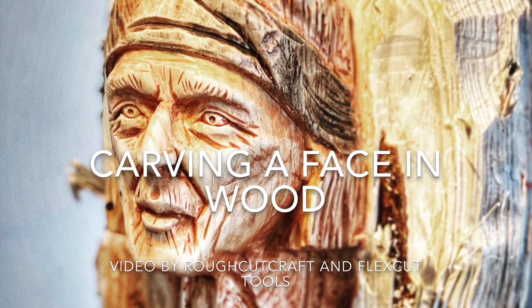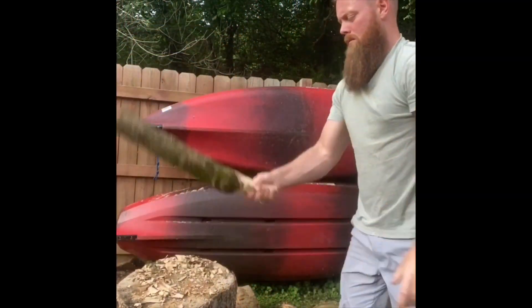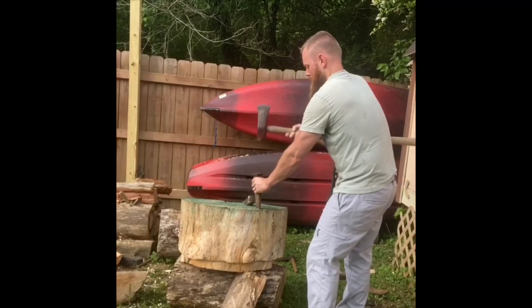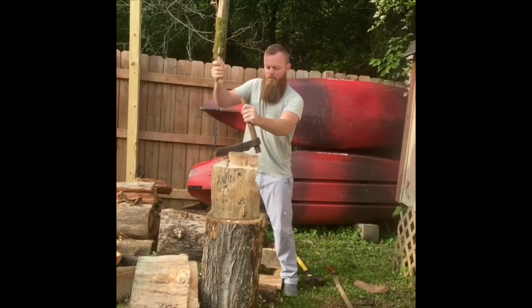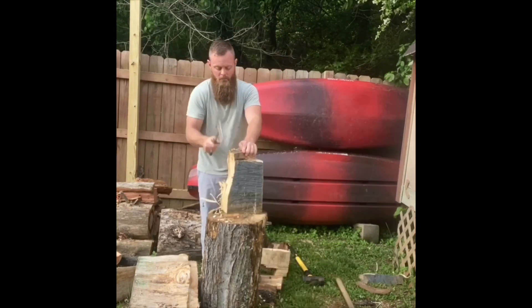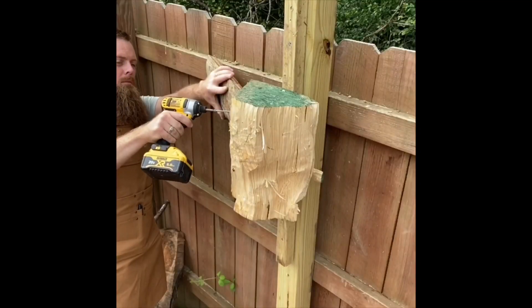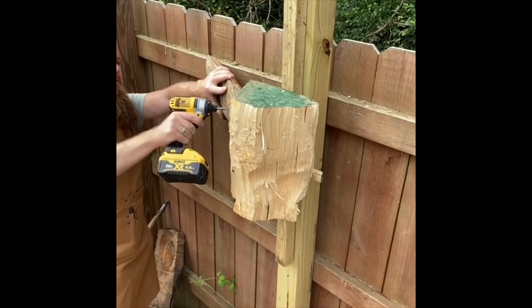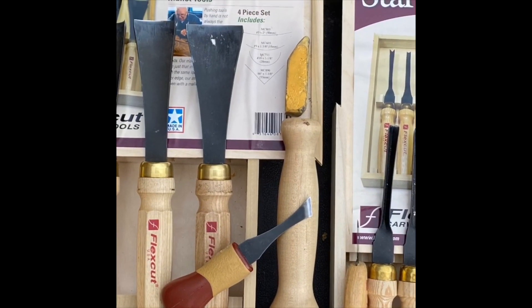Hey guys, Rough Cut Craft here. Today we're going to be sculpting a face from a piece of pine. I needed to quickly make a tool to begin with, then I'm going to wedge out a segment of that pine log. Then using a fro, I'm going to cut out that heartwood to reduce cracking later on. Once that's done, I'm going to quickly even it up before mounting it and securing it in place so it doesn't wiggle around while we try to work. We're going to be using the FlexCut mallet sculptor set and also the FlexCut mallet starter set to rough out this face by the end of the video. I hope you guys enjoy — let's get started carving.